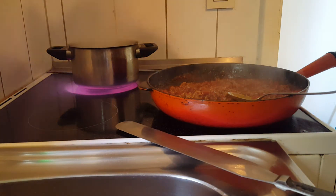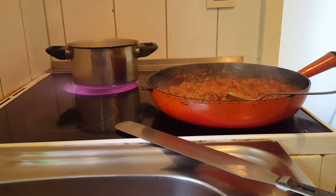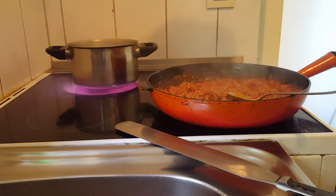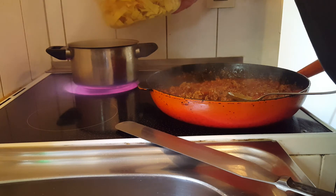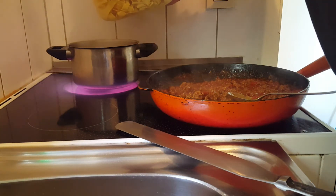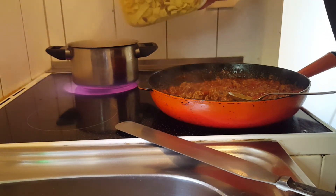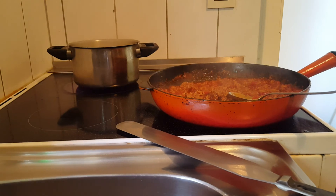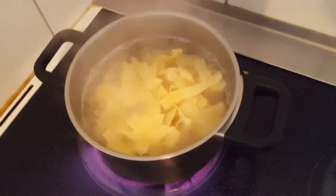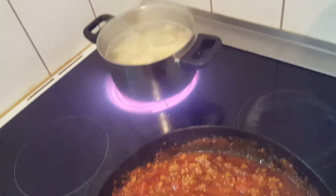The pot is on the boil. We're going to take the lid off and add in the pasta — only the amount that you want to eat. That was four hands full of pasta in the pot. We are going to let that boil and I will be back when we are going to be plating up dinner.